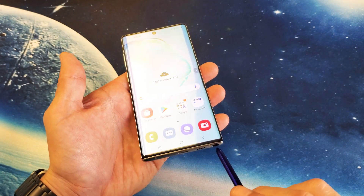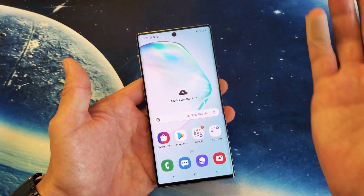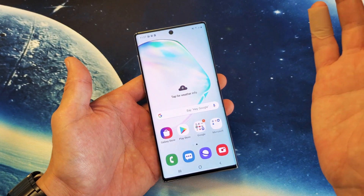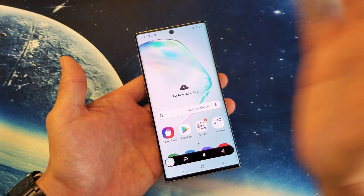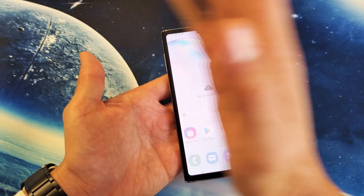Another way to do a screenshot is the palm swipe. It's on by default — you just gently glide your hand over the screen, left to right or right to left. It doesn't matter, just like that. Or you can go right to left as well.